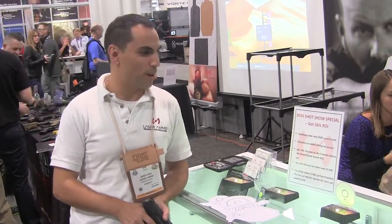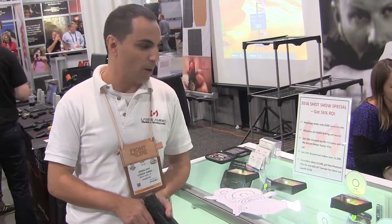Hi, my name is Owe and I'm from Laser Ammo. We do laser-based training tools for the civilian market. I want to introduce to you our new product, the IMBTS, which is the Interactive Multi-Target Training System.